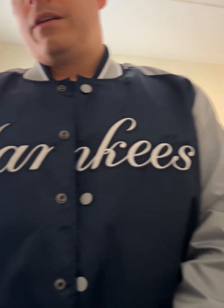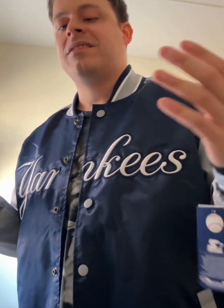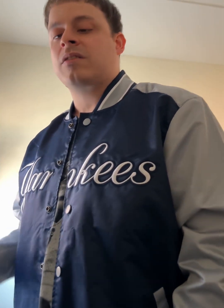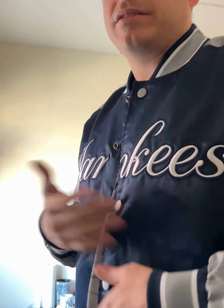That's it, you guys — this was the review on my Starter jacket. Shout out to Starter, they still make great jackets. Even though they sold their brand to a different company, they still make really good Starter jackets. The quality is good. The jacket is amazing, it's really amazing.